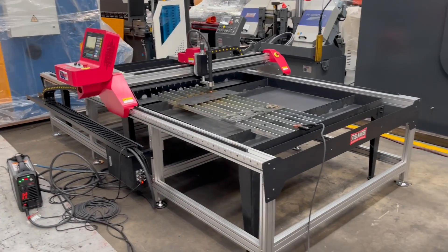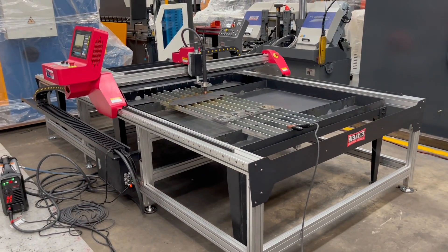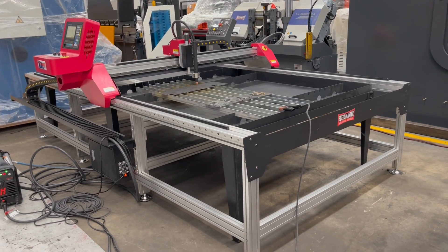Hi, it's Dave from Massive Plant Machinery. Today we're going to overview our Stoolmaster Blaze CNC plasma cutter.